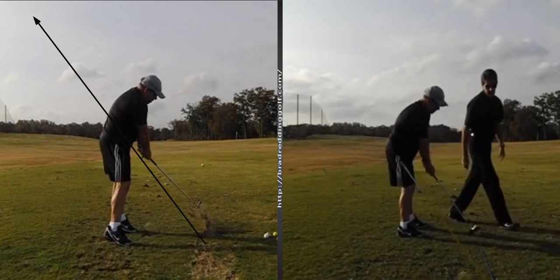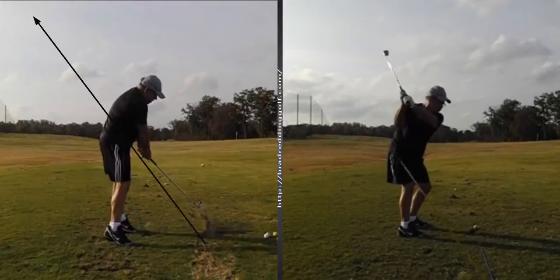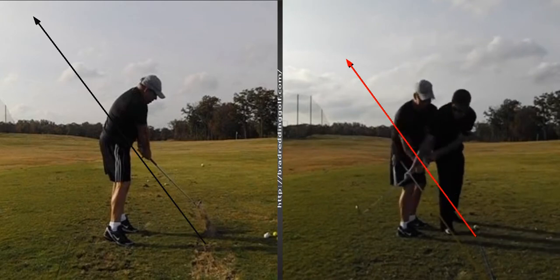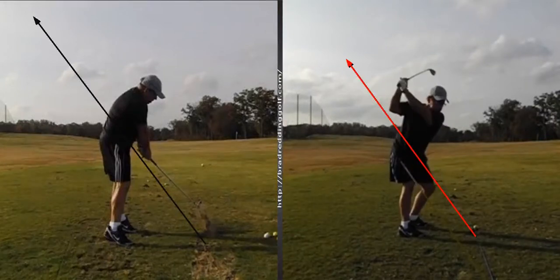Up, in, and under — did it for him a few times. Got a little station here for him to work with, a little station we set up with the alignment rods. And even though it's not perfect by any means, it's obviously not way inside like it was. It's nowhere near the exaggeration I made, but he feels like this is his exaggeration — he feels like this is what he's doing here. But in reality, he's nowhere near that, but a heck of a lot better than where he was.